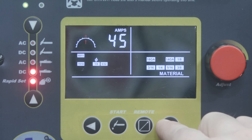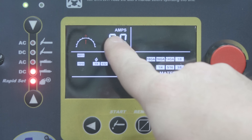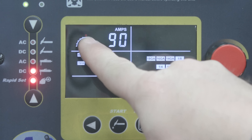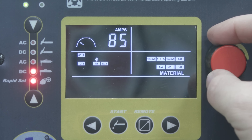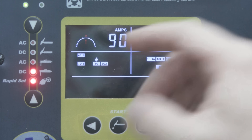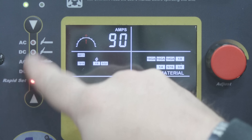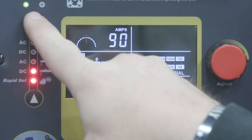I just go over here and select my base metal thickness, and it gives me an actual recommended range. For example, it recommends 90 amps, but I can bring that up or back down. To get back to the recommended settings, I just rotate the arrow until I hit that red indicator. This Rapid Set works across all the different functions.